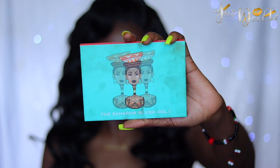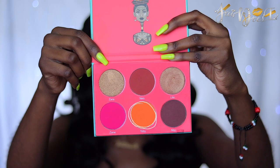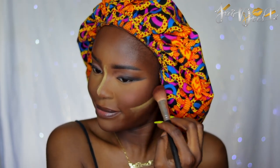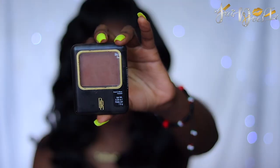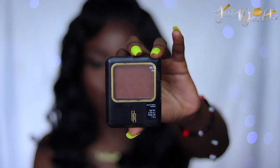For my blush, I'm going to be using my Julius Place Sahara 2 Blush Palette and I'm going to be using the shade Tobi. So I'm going to dust off the remaining setting powder all over my face. Now I'm going to set my whole face with my Black Radiance Ebony Press Powder.